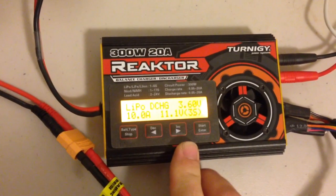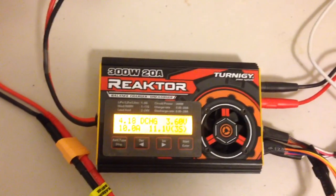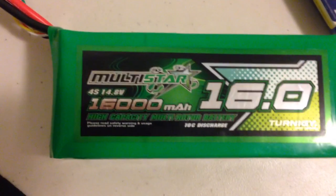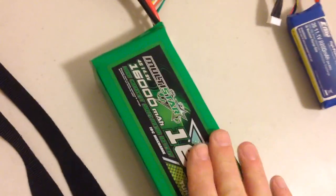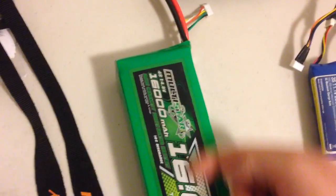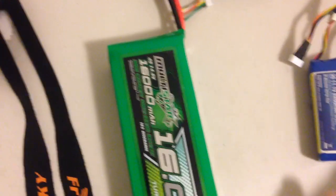Normally I connect this charger to this power supply, but you cannot use the regenerative mode when it's connected to a power supply like that — it will cause some problems. What I've done in this case is I've connected it to one of these multi-star 16,000 mAh 4S batteries. So that's the power source that will be used for charging, and it will also be the receiver or receptacle for the regenerative charge from the battery.